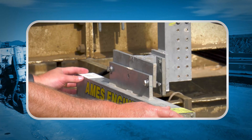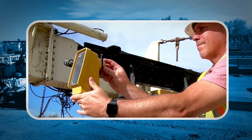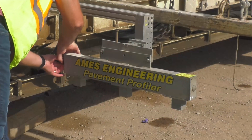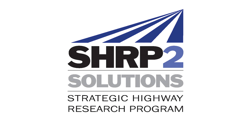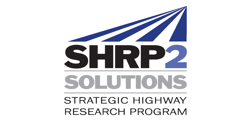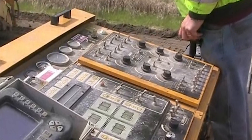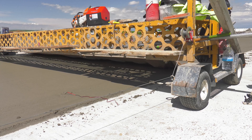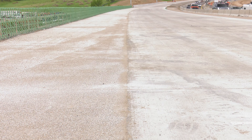This instructional video covers the basics of installation of real-time smoothness equipment onto slip form pavers. There are two systems for assessing smoothness in real-time during concrete paving operations: the AIMS Real-Time Profiler and Gomeco Smoothness Indicator. Under the Second Strategic Highway Research Program, SHRP-2, researchers evaluated and tested both technologies to improve process control and allow for on-the-fly equipment and operations adjustments. This corrects surface irregularities on concrete pavements during construction while the concrete is in a plastic state, reducing the need to grind the final hardened surface to achieve smoothness requirements.